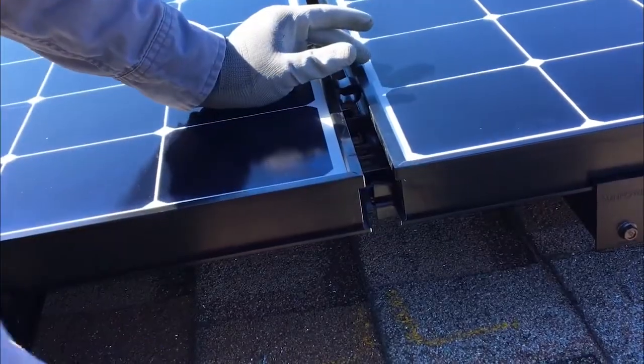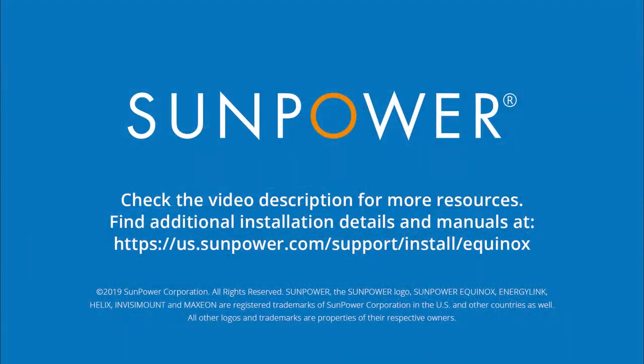Your SunPower Equinox system is now grounded. The next step is to take a look at the video description for links and helpful resources and other training videos.